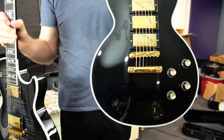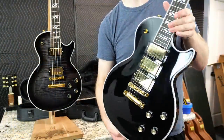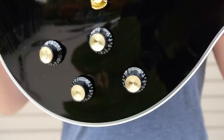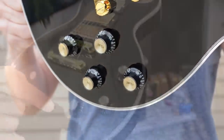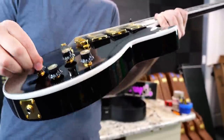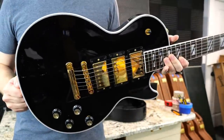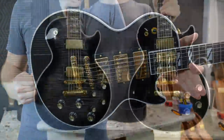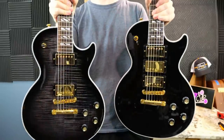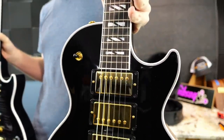Is it worth ditching the flame top and getting a solid finish to get the added middle pickup? Something that might also aid in your decision is the fact that these have less fancy electronics. Since we've got three pickups, they've actually wired this to have three volumes, which Gibson doesn't usually do stock — you have to do that aftermarket. You've still got the coil split options, but you do not have the direct-to-bridge or out-of-phase options on this. So if you really need those tones, maybe go for the two-pickup version.